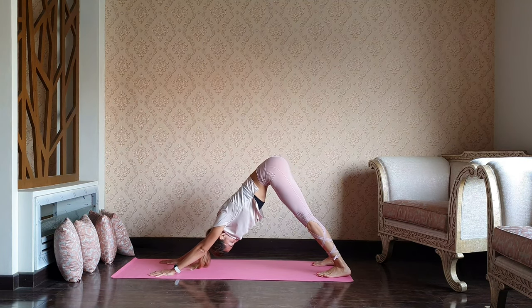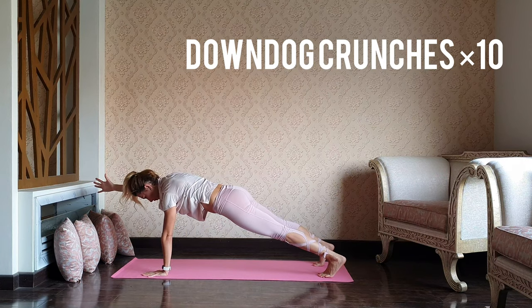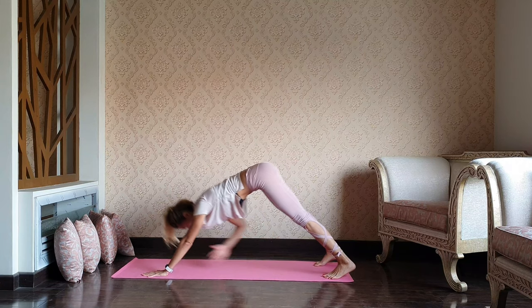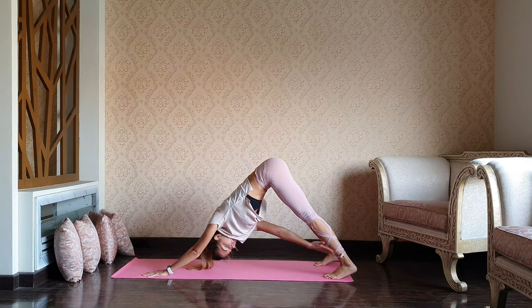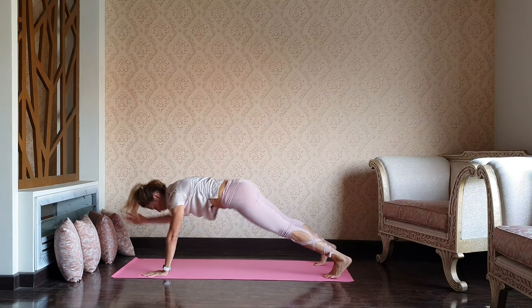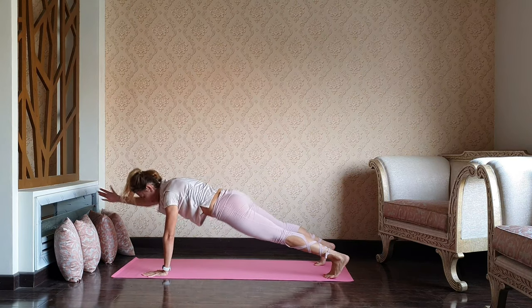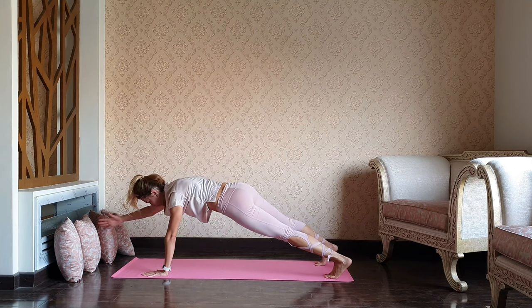From the downward dog, reach forward — one-leg plank. And reach to the left leg, downward dog. Again, plank — tap the fingers into the opposite leg. Let's try to make 10 repetitions. Well done, guys.